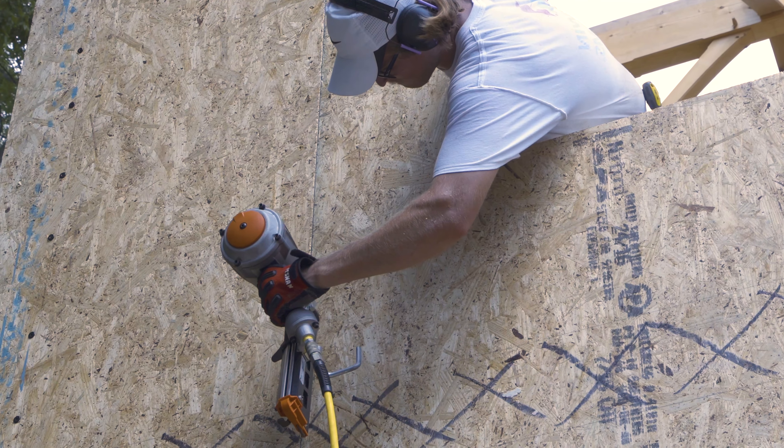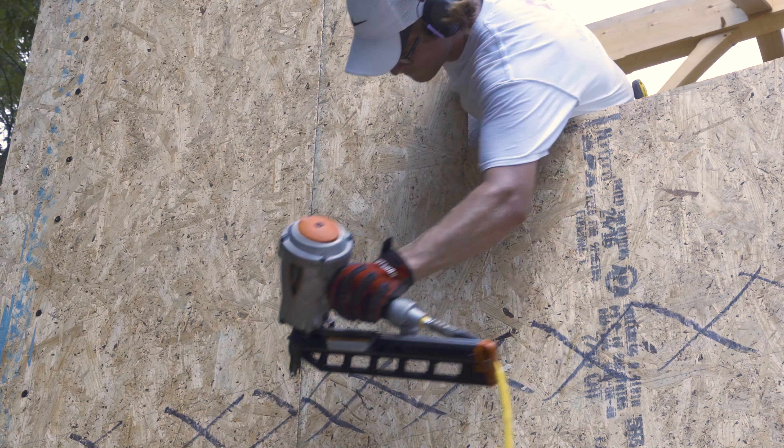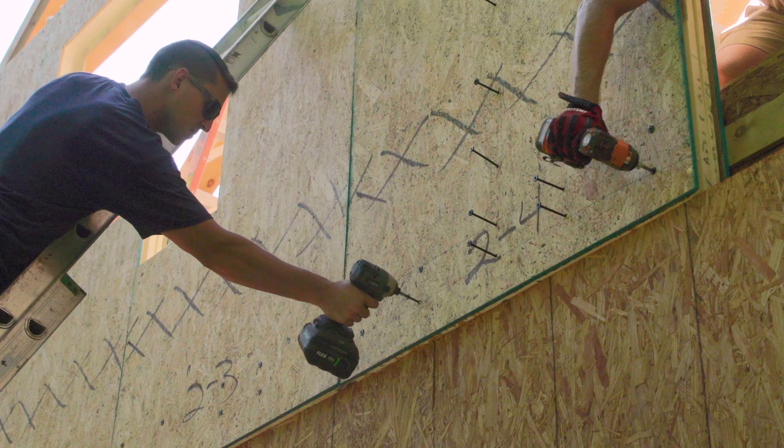It's better to make sure everything is just right than go around and button up the panels with a nail gun or a screw gun. It's much harder to fix something after the splines are nailed off.